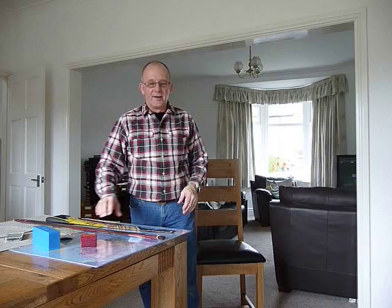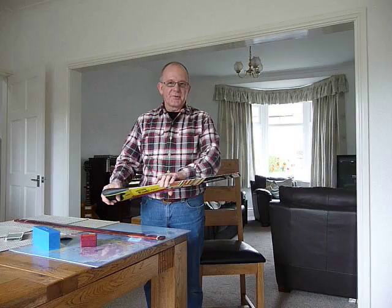Hello, my name is Ken and I play a musical saw. I thought it might be handy if I give a few tips on how to get started.